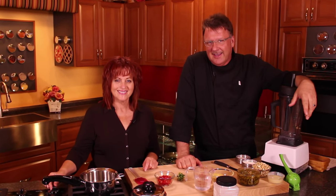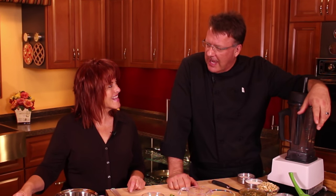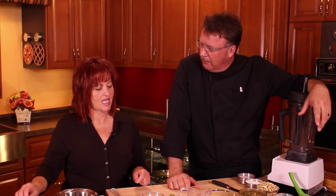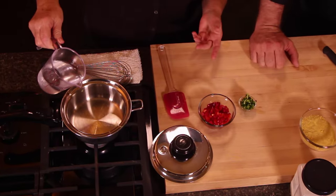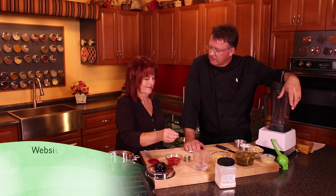Mark and Melody are back in the kitchen making a cashew pepper jack cheese — specifically a blended version, as a contrast to a previous unblended one.